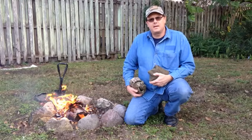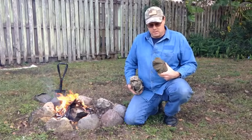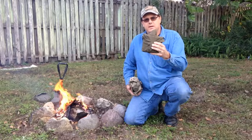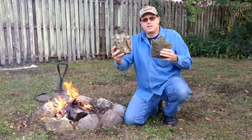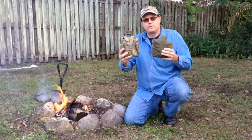Hello everyone, thanks for joining me today. We're going to be doing a video in the backyard comparing the Russian Soviet VDV paratrooper canteen set and the USGI canteen set. Sit back and enjoy the review.